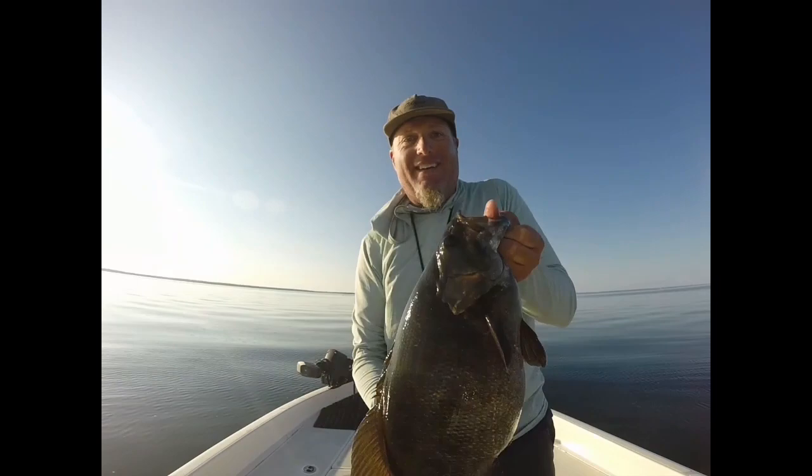Here's the bait, right here — in the face. What a unit. Unbelievable. Let's get a good release on this fish. It's so sweet.